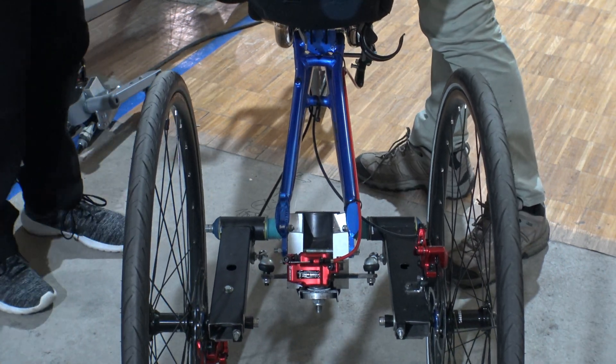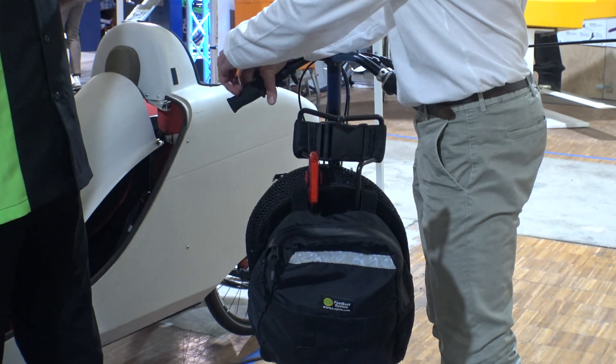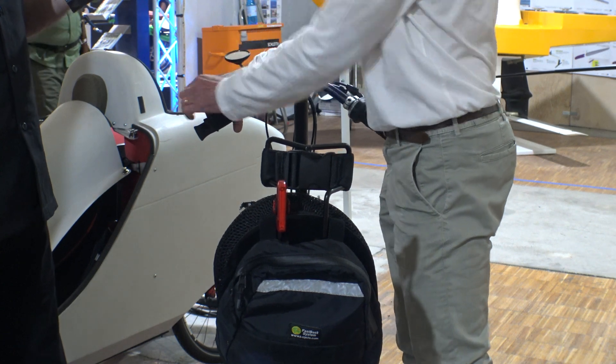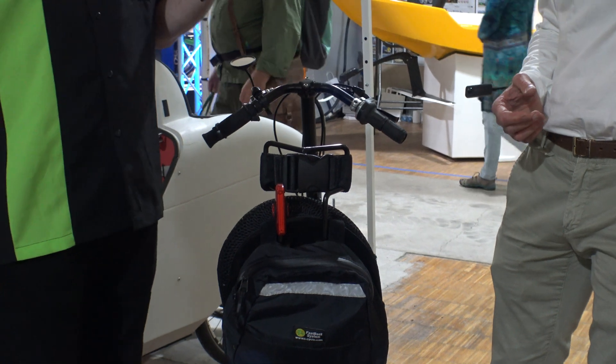To lock it, we simply need to pull the rear brake, as I'm doing now. When I pull the rear brake, the bike stands vertical. So the tilting lock is actually very, very easy to use.